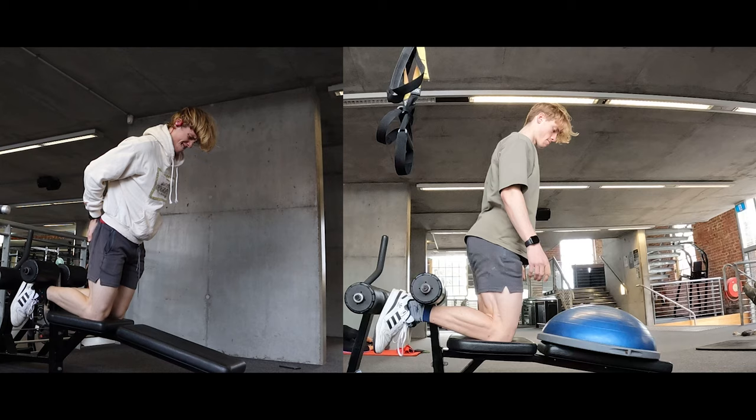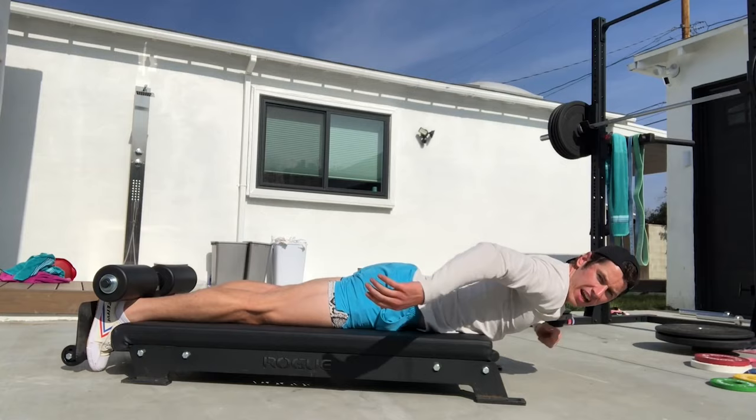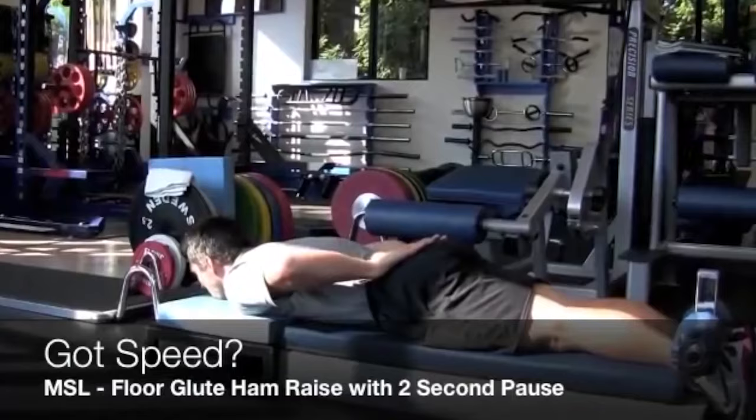My range of motion has also improved and I feel really good about the progress. I thought that I could potentially be doing full Nordics within the month, but once again a challenge that I've tried has humbled me. The MSL for me has been a very difficult exercise. And to anyone who can do it, congratulations, because that is such an amazing achievement.